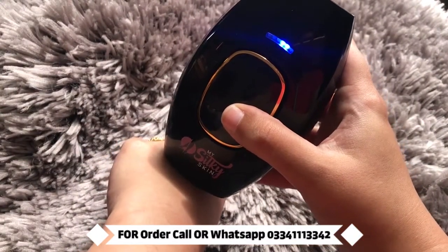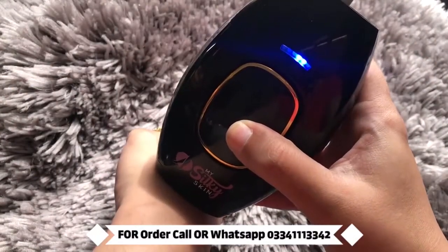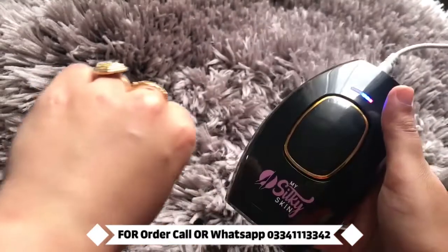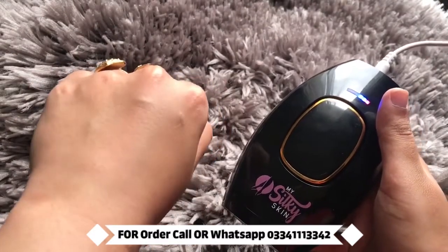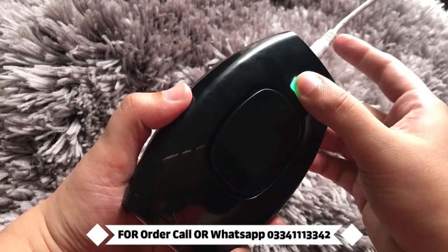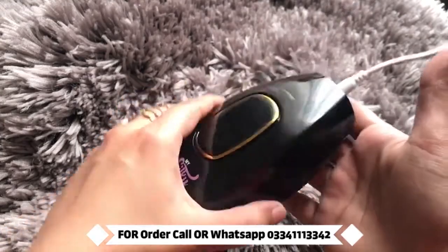It is flickering and there is no redness. To turn this off, you have to turn it off and it should close. That means it is off.